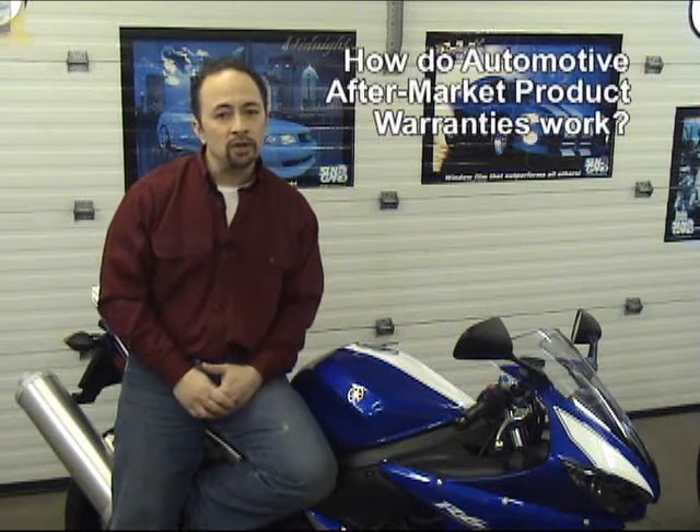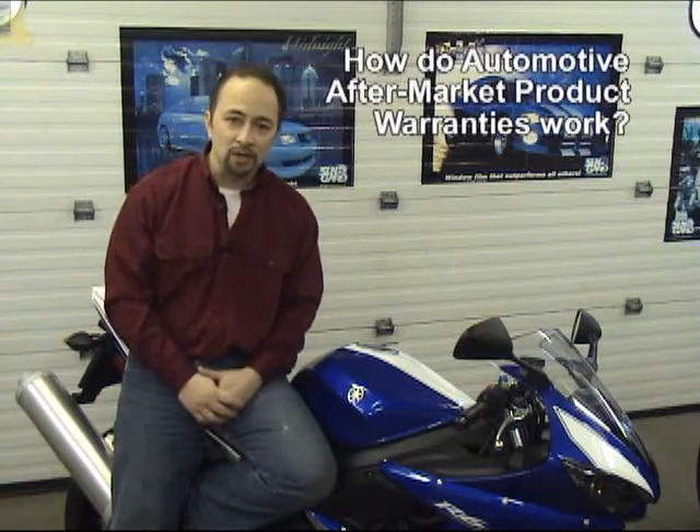To start, we need to help you understand that just as there are hundreds if not thousands of automotive restyling products, there are just as many warranty policies. Thus, it's our job to assist in educating you, the consumer, on how these policies basically work.